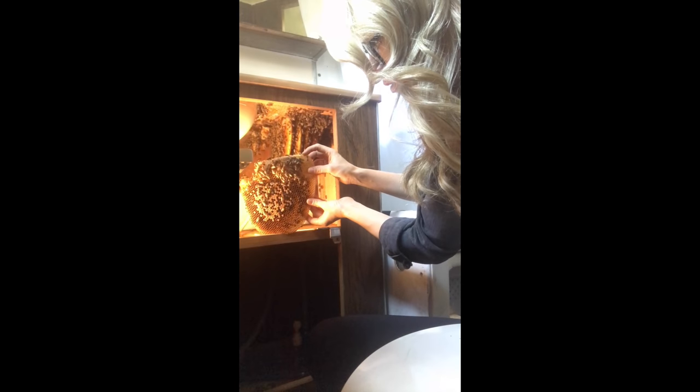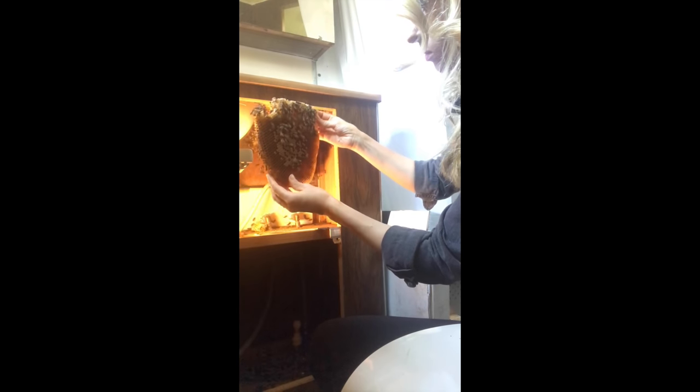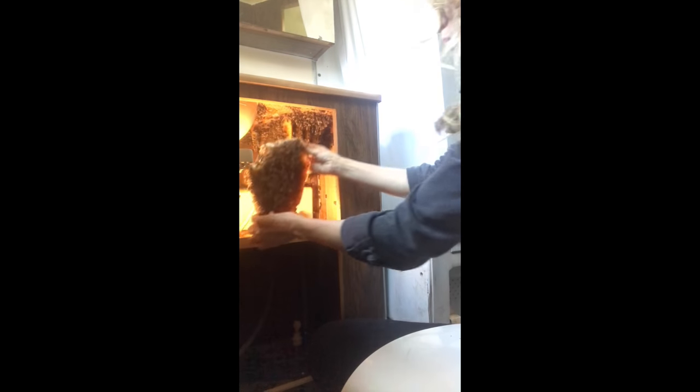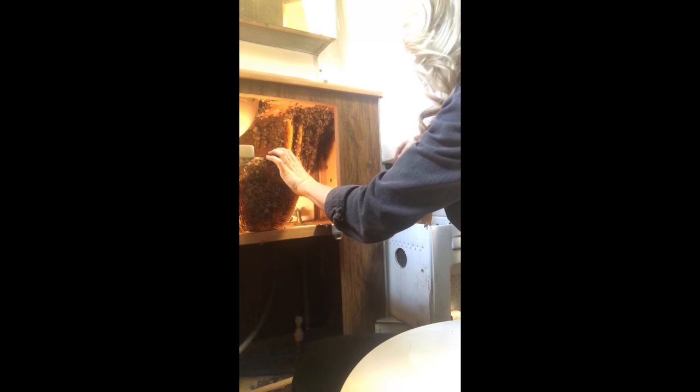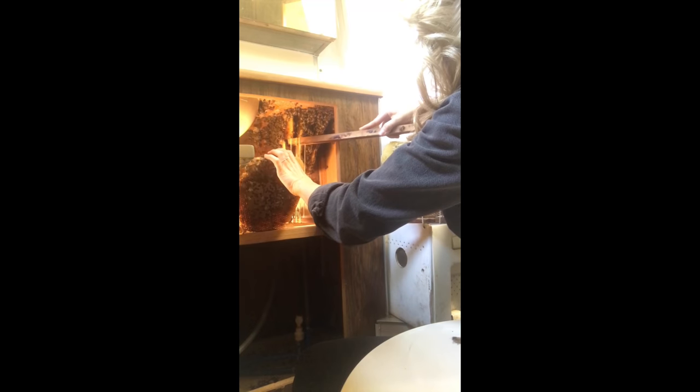Since the bees hadn't been here very long, the beeswax was new and fresh, which made it very soft and difficult to work with. I had to be extra careful while handling the comb so it didn't collapse from the weight of everything it was holding — which is why that piece fell in the background. This comb had a ton of bees on it and also contained eggs, larvae, brood, nectar, and pollen. I didn't see the queen here either, but it was still a very important part of the hive. The comb fit almost perfectly into the frame, so I didn't need to trim any excess.